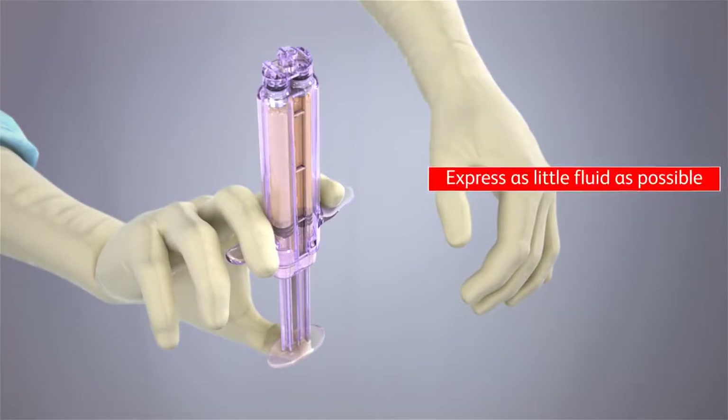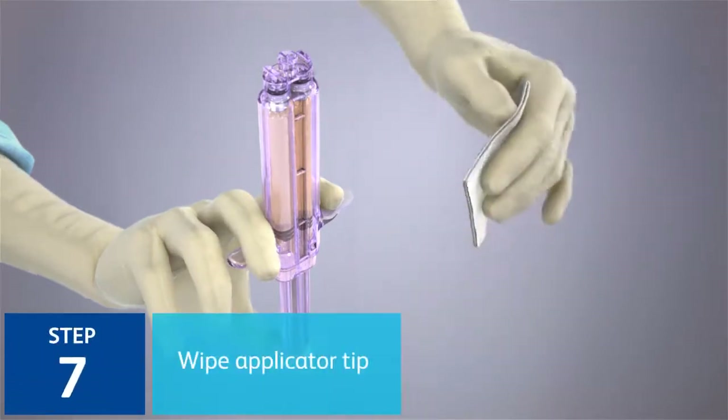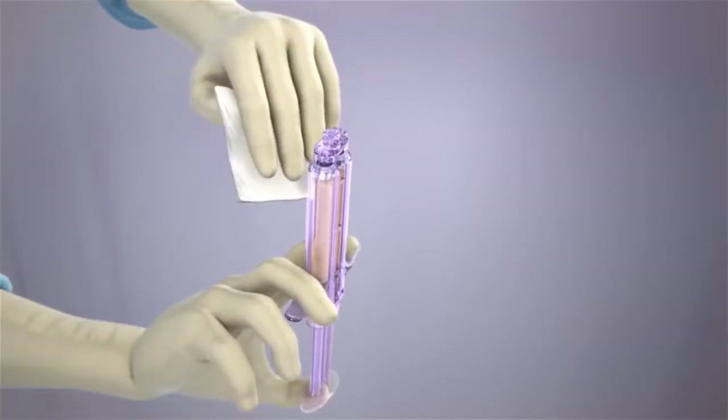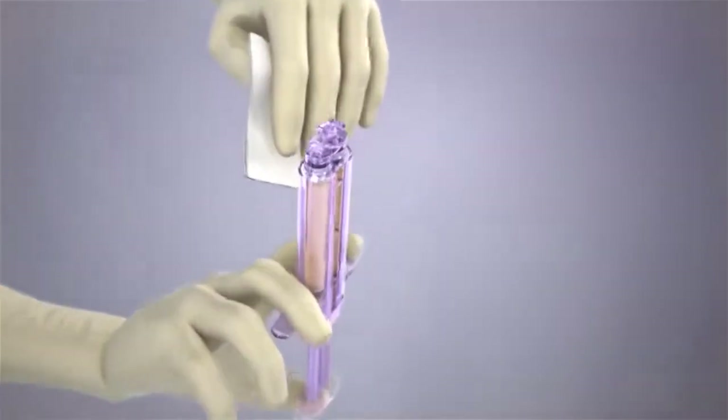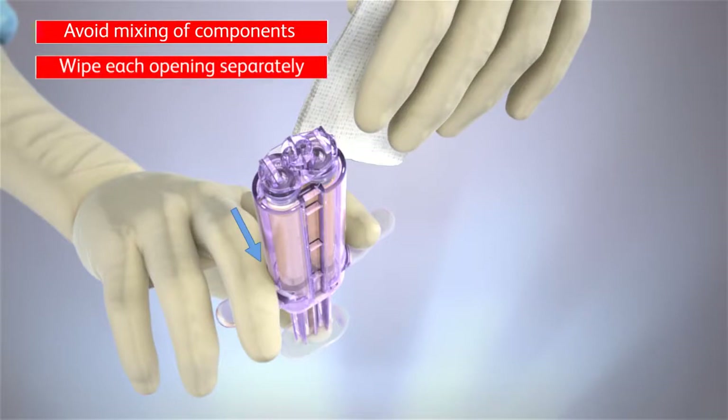Take care to express as little fluid as possible during this process. Step 7: Wipe the applicator tip with clean, sterile gauze to remove any liquid that may have been expressed with the air. Avoid mixing of components — do not wipe from one cartridge opening across to the other. Wipe each opening separately.